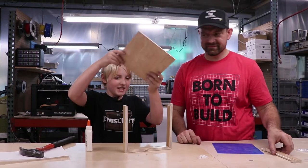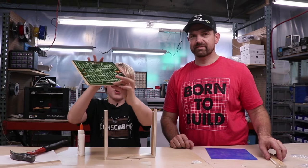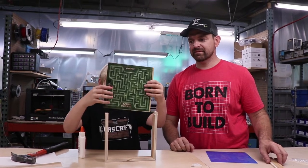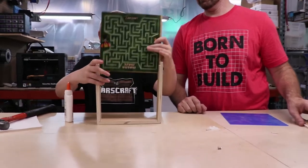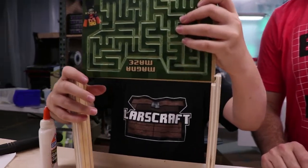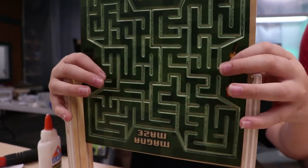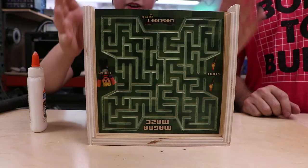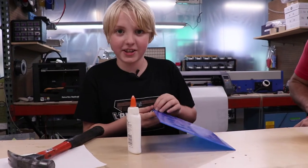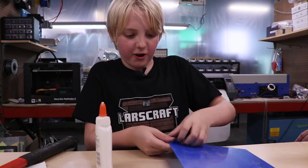Now take the maze and through these big slots — make sure the large Craft Guru logo is pointing up — slide this into here. There are two big slots and you just got to make sure your maze goes through there. Next, take the acrylic.